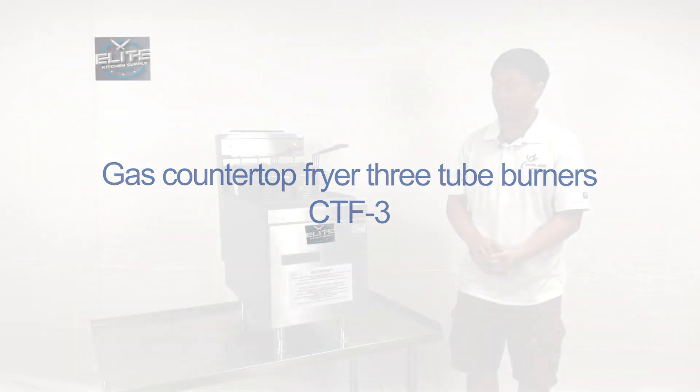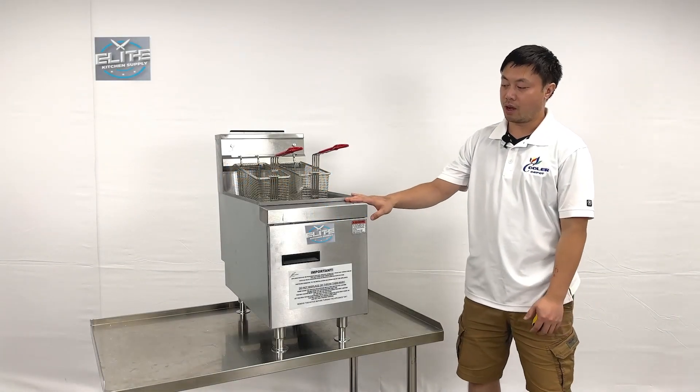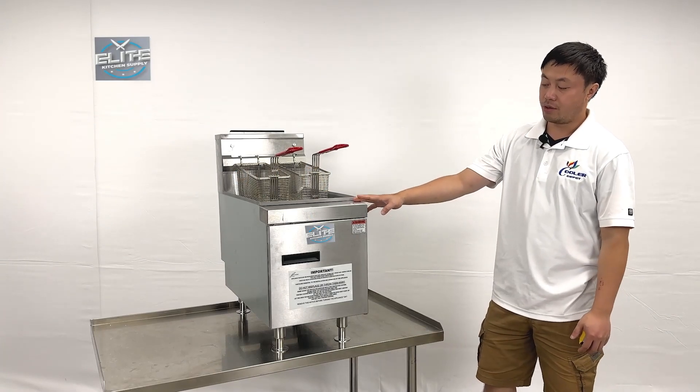I'm going to introduce our new products. This one is the countertop fryer. It's using natural gas.